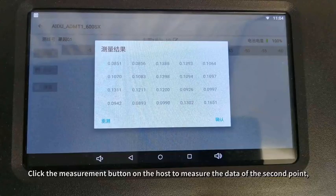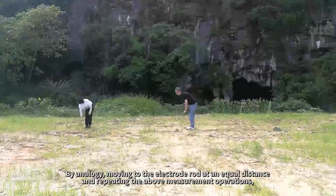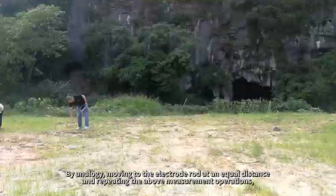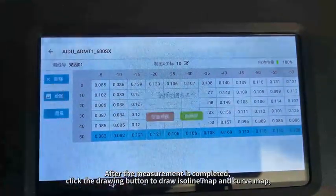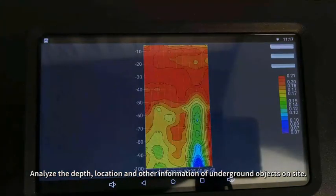By analogy, continue moving the electrode rods at equal distances and repeating the above measurement operations. The data collection of the whole survey line can be completed. After measurement is completed, click the drawing button to draw a contour map and curve map.